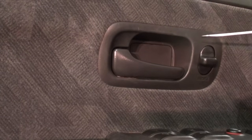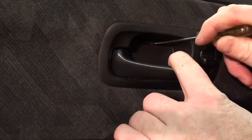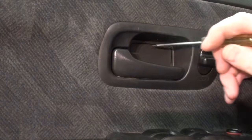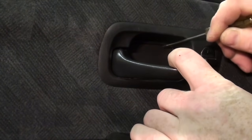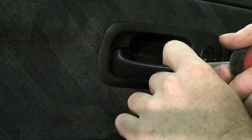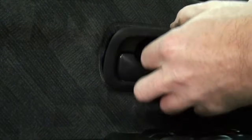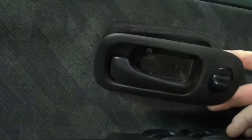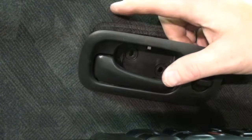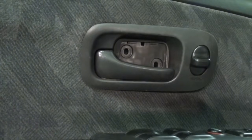To remove the inside door handle, pull the lever open. There is a little access point on top of this cover right here, and you can pull it down to gain access to the two screws that are in there. Remove the two Phillips fasteners, set the handle forward a bit, and pop it out. At this point you have to undo the electrical connector to the switch and the cable that connects to the handle to remove it completely from the vehicle.